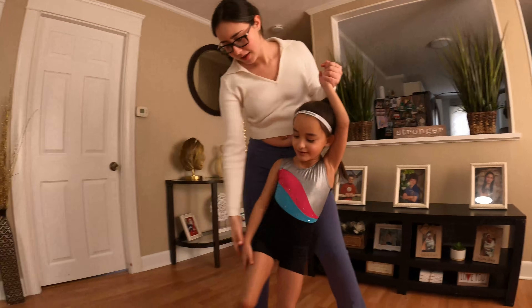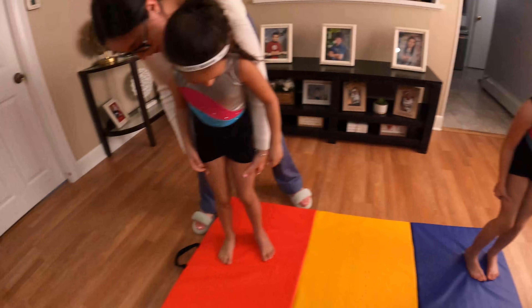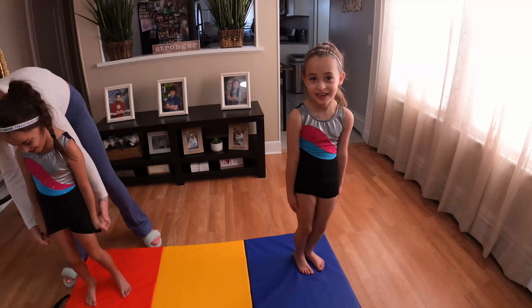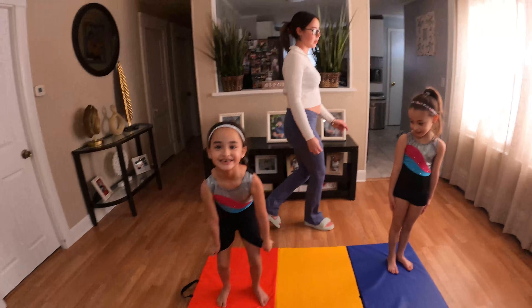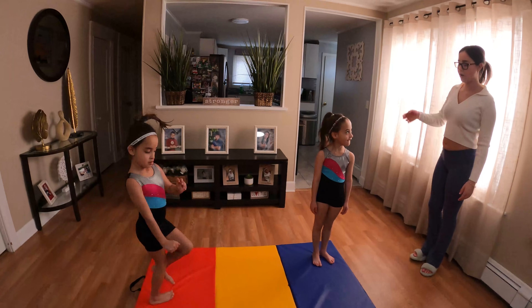You got to work those hamstrings right here. You got the stretch right here? This is where you should feel it. Now, we are going to do cartwheels.